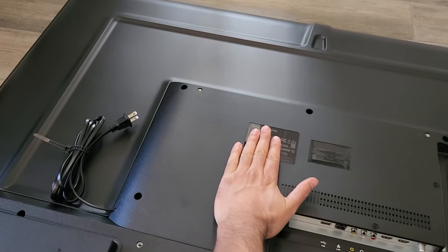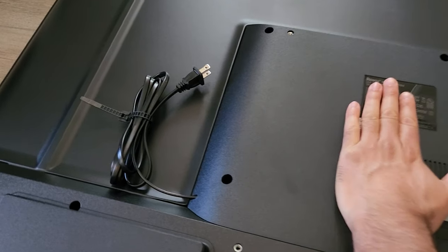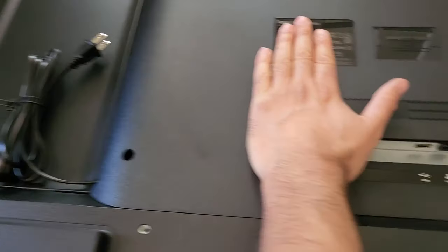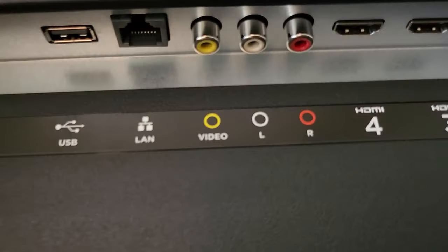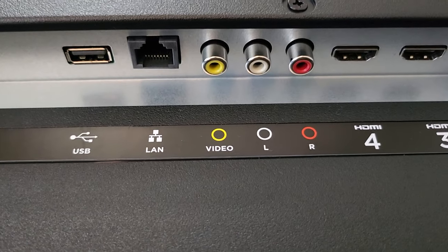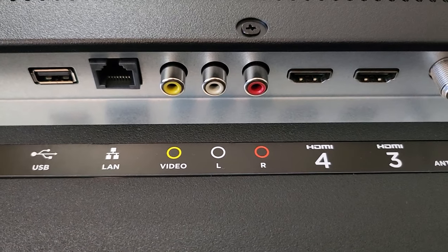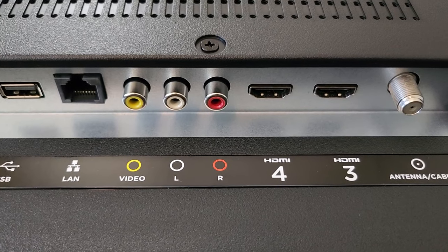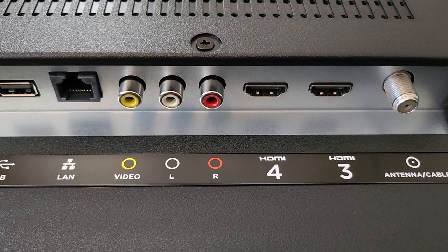Let's look at the back of the TV. We've got our cable for power, looks like it's plugged directly into the TV. Over here we've got our USB. We've got Ethernet, and our composite — so video left and right.